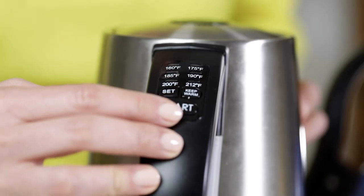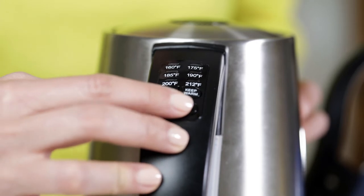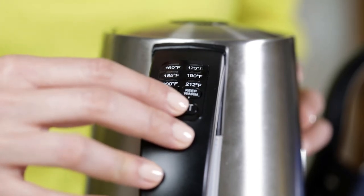your tea packaging, so just follow the instructions. If you can't find it, the rule of thumb is to use 212 degrees Fahrenheit for black teas and 175 for green teas. It is easier to use electrical teapots because you